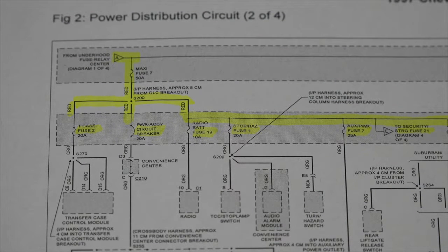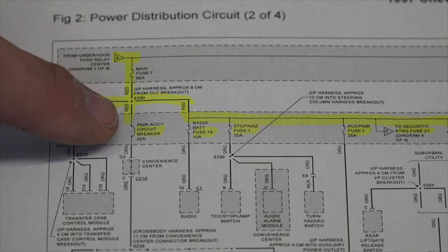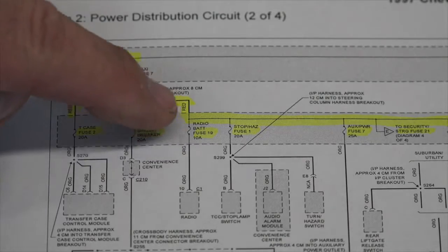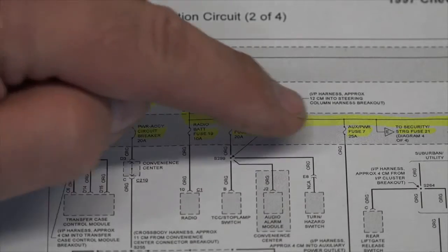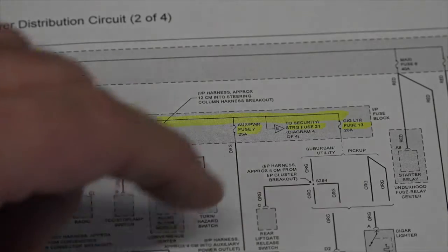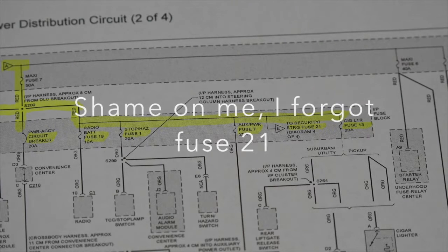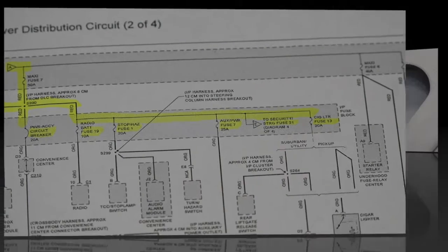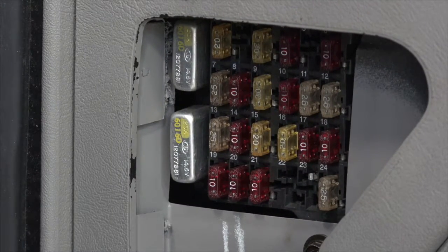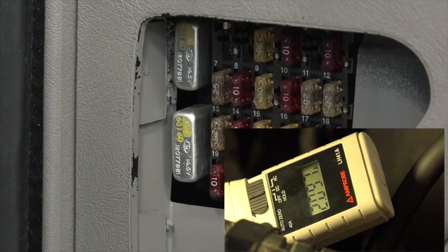I notice there's quite a few other fuses located in the instrument panel fuse block. I've got fuse two for the transfer case, a circuit breaker, fuse number 19, fuse number one, fuse number seven, and fuse number 13. So I'm going to look at those fuses — remove them one at a time while watching for the parasitic draw at the battery. Fuse numbers one, two, seven, 13, 19, 21. Number one — no difference.